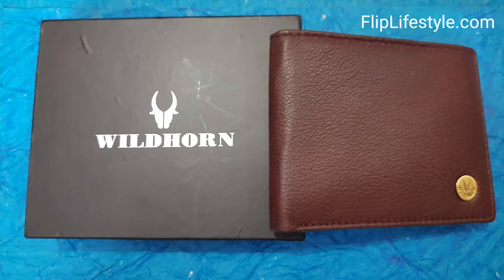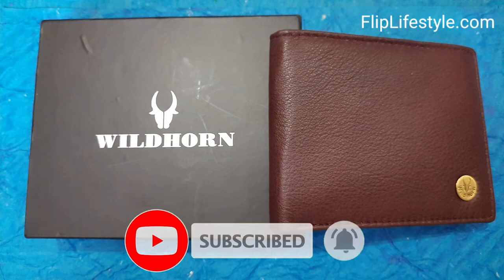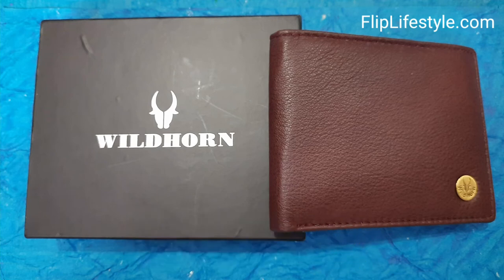If you want to purchase it, don't forget to check out the link in the description below. Kindly like this video and don't forget to comment on it as well. Kindly subscribe to our YouTube channel and put the bell notifications on to get the latest updates. Keep visiting our website, which is fliplierstyle.com. Thank you for watching — have a great day ahead.